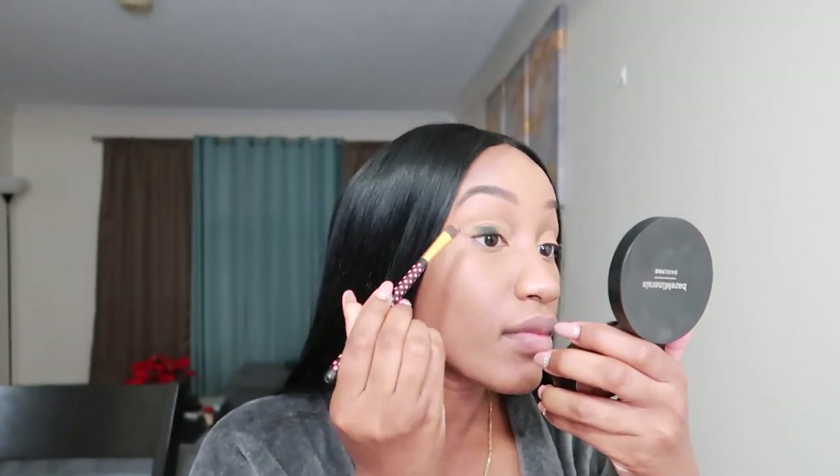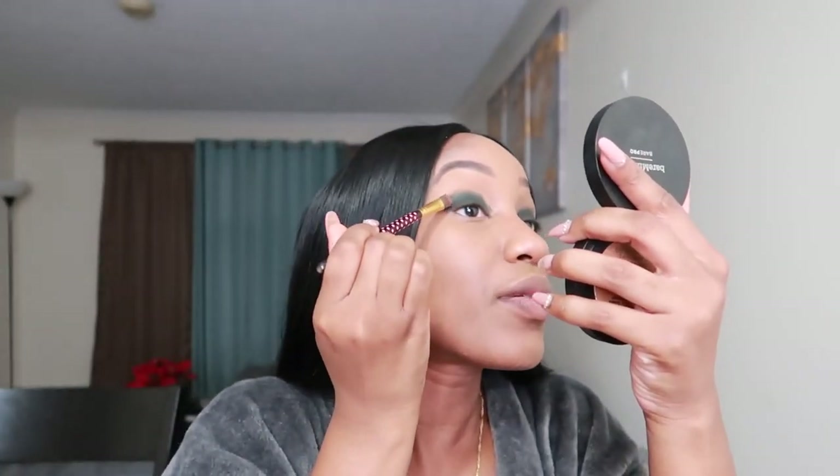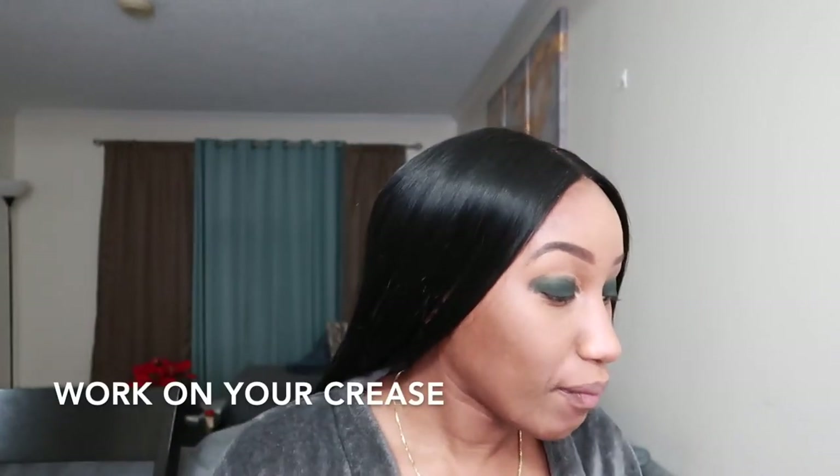Next I'm gonna go in the Jaclyn Hill palette and add some dark colors because we're gonna go ham. I'm going to be going in with the color Enchanted, which is this dark forest green color on the Jaclyn Hill palette. Go in with a flat brush and pack that thing on. It may look like you got a black eye right now, but trust the process — it will all make sense. We are almost doing like a cat shape, so head towards your outer corners. Now your next step is to actually go in with your outer crease.